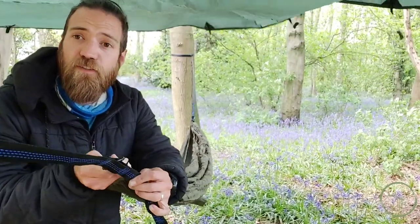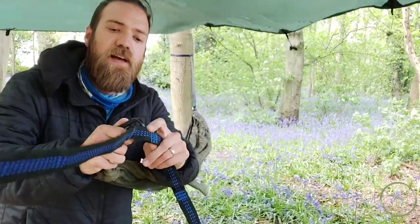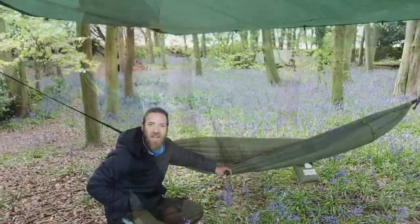Now we've done that, I can see that this is a little bit tight. You remember last time we talked about wanting that sag? The reason we've clipped it on the one furthest away is that we know we can move it back down. So we're going to unclip it from there and move it downwards until we've got that angle that we're going to want. There we are.